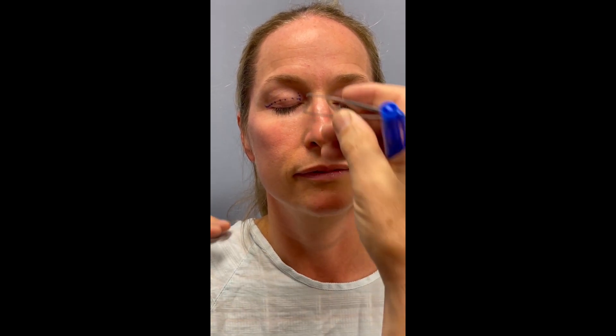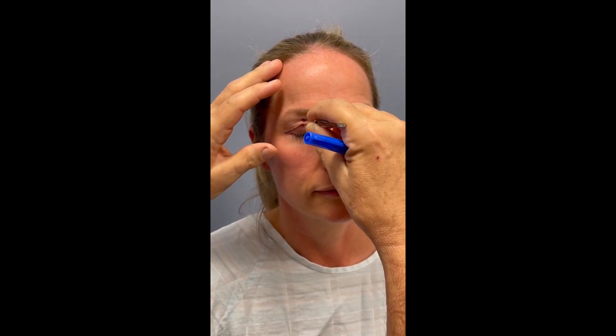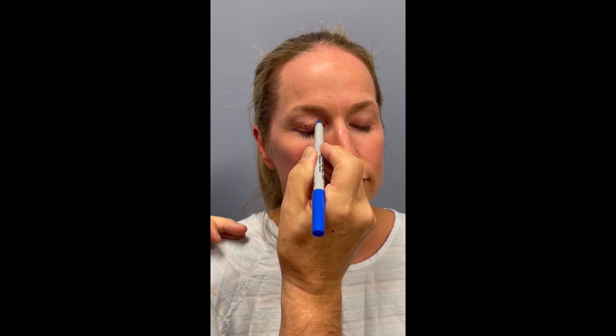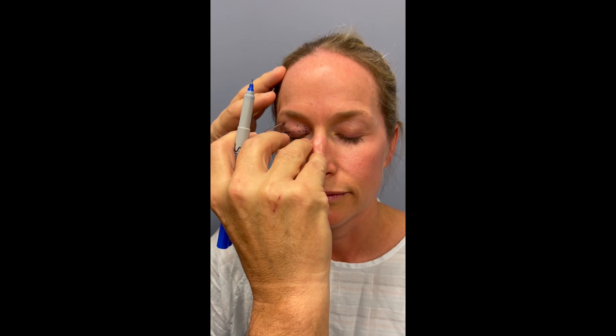Once the lower line is made, we use a device called a fixation forcep to gather up the extra skin, to be sure we don't take so much that causes the eye to remain open after the case. We want them to have normal eyelid closure. Checking it on the side — that's good.